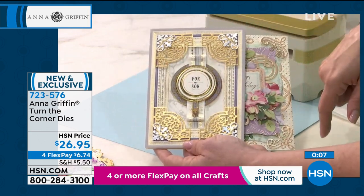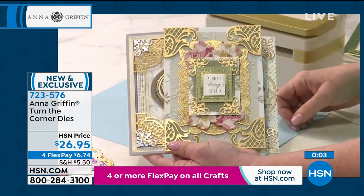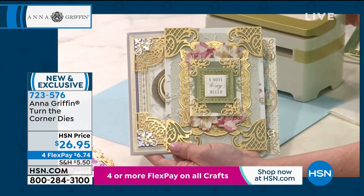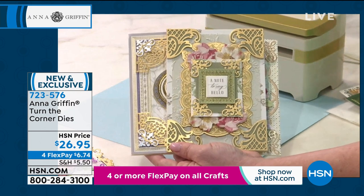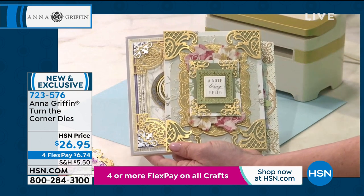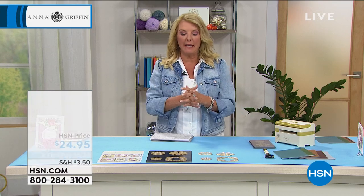Then there again — masculine design, Halloween, Christmas, you name it. This is appropriate for all occasions. It's so clever. You can take basic paper or basic cardstock and just a couple of these gorgeous dies from Anna, and it's just so powerful. It'll totally change the whole texture of a card or even a scrapbook page that you might be making.